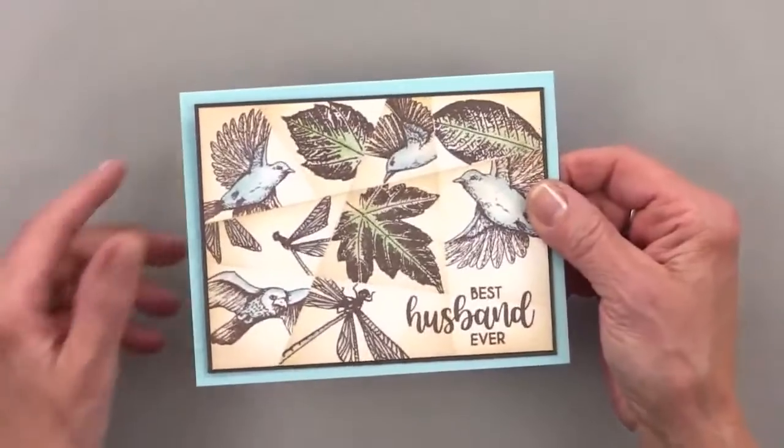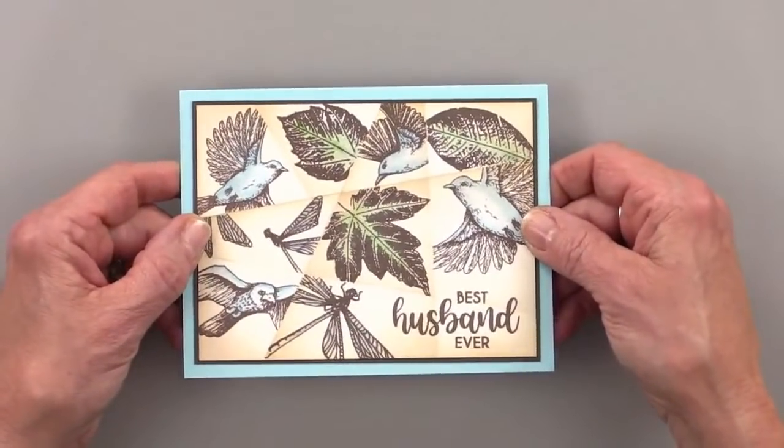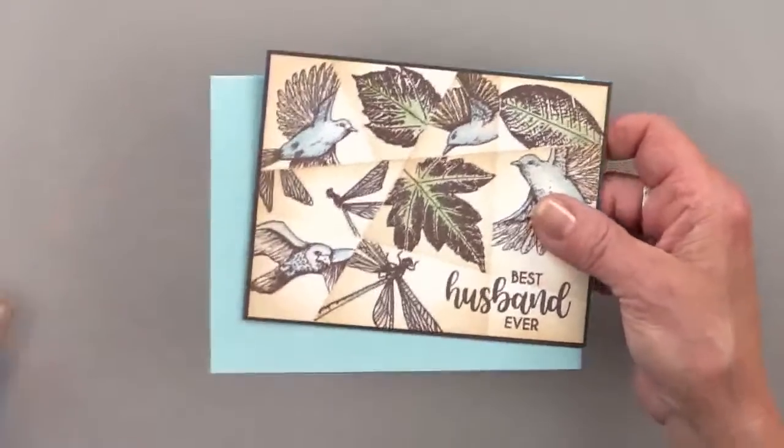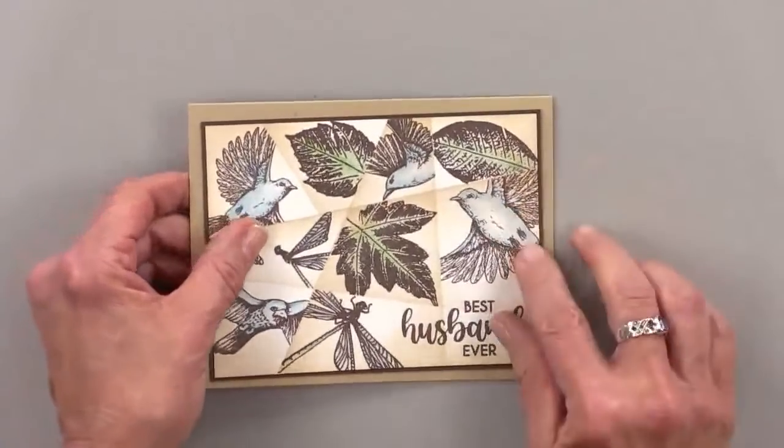When you put it on ocean mist, see how that blue just pops right out? All of a sudden you see all the blue. But if I go back to the craft — I kind of like the craft better.